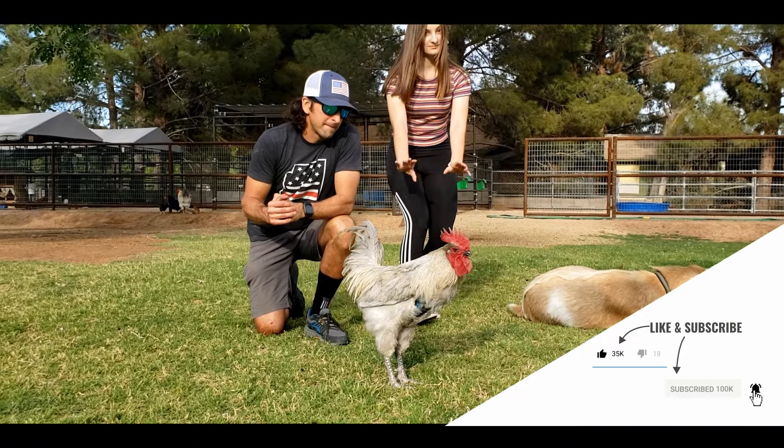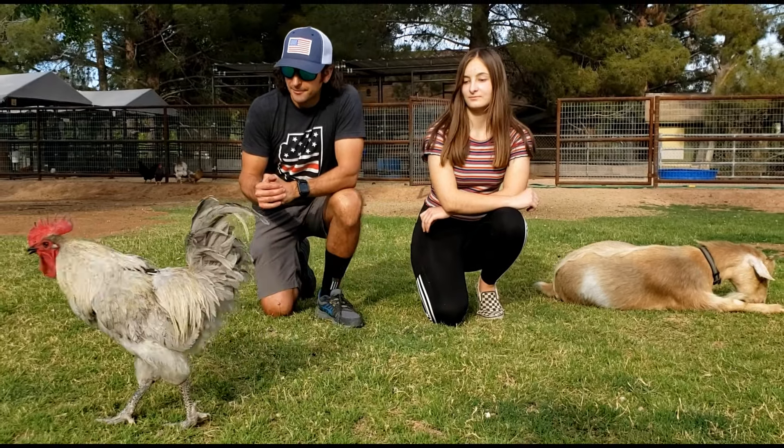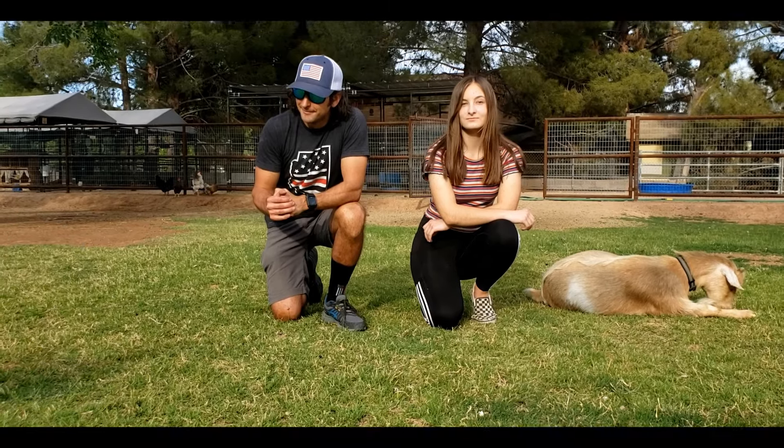Are we cool? Okay, we're cool. Get out of here. All right, thanks for stopping by to our Quick Tip Tuesday.